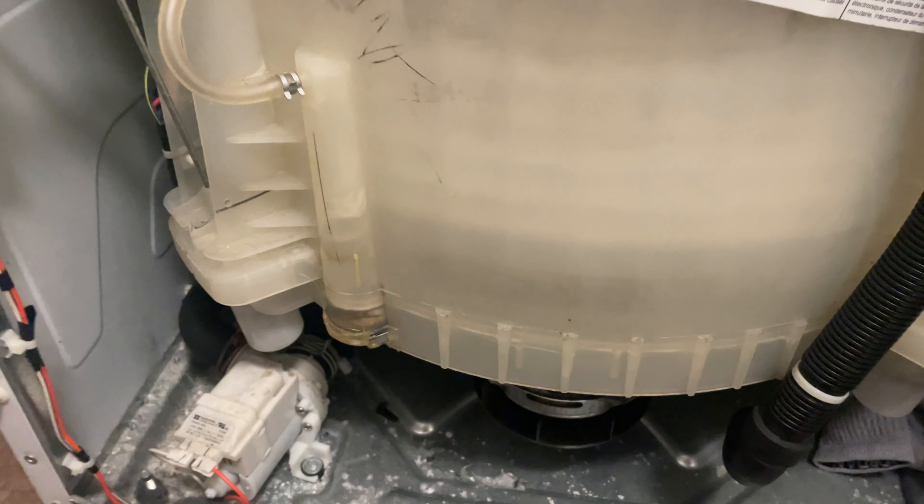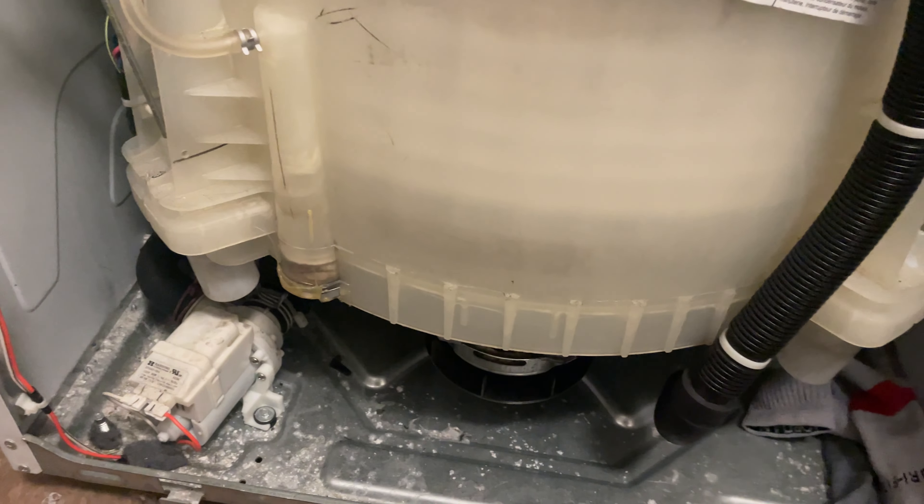Now we're draining. If this helps some of y'all out, go ahead and hit that like button. But that's it for me today — hope to see you on the next fix.